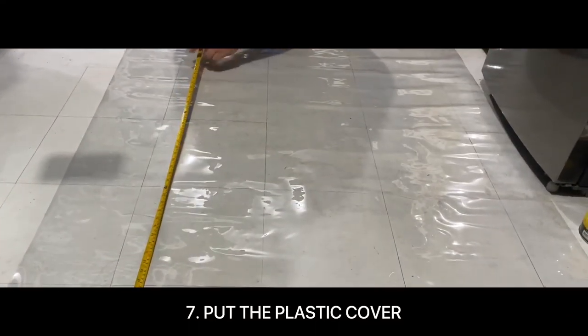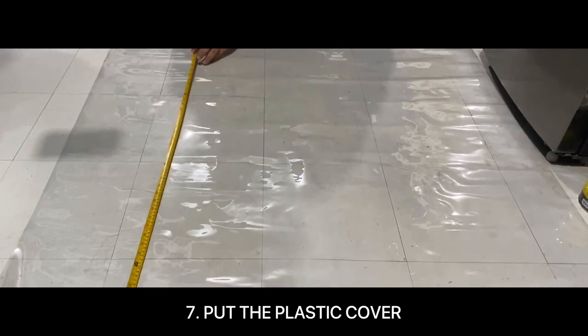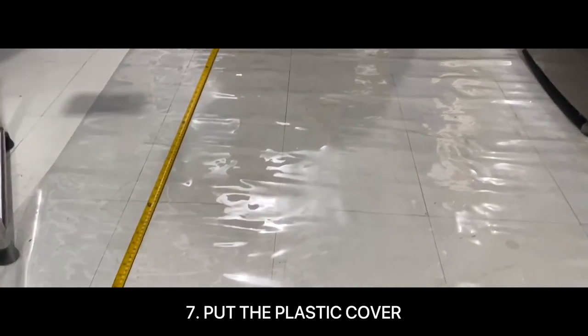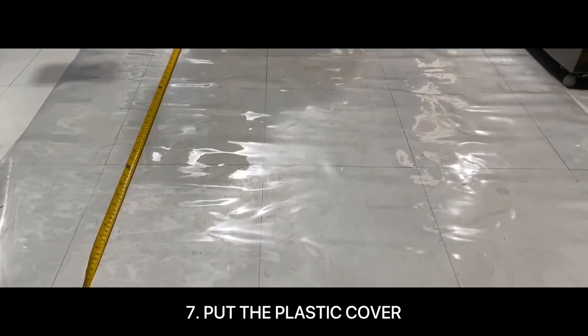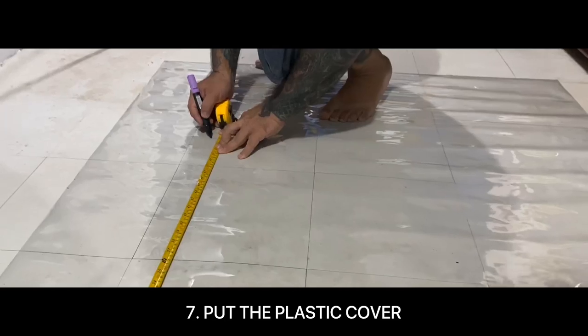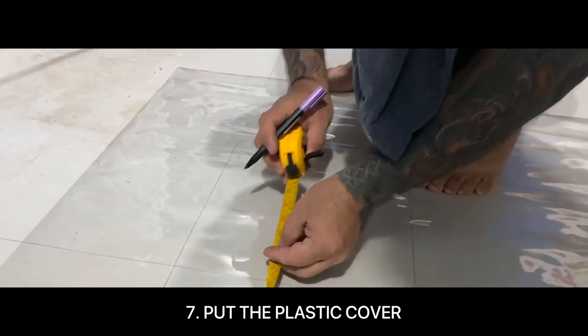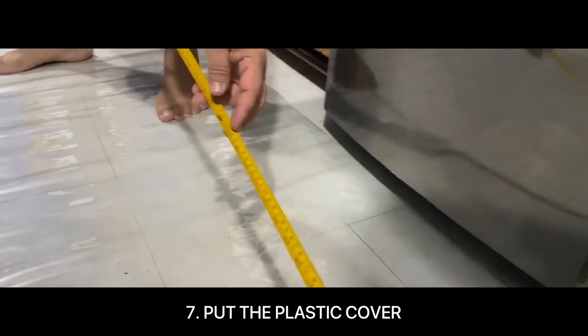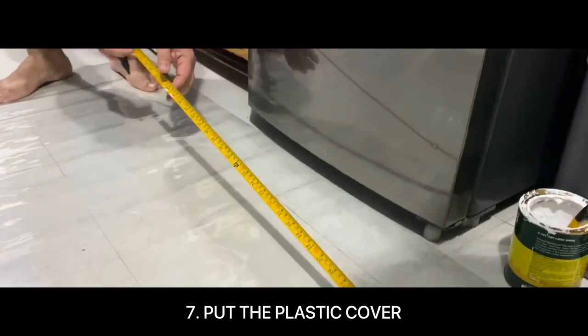For the final step, put the plastic cover on the frame. Make sure to measure it first and also cut it properly. The way we do this might be different from others, but this is how we do it. You have your own way to put the plastic cover.